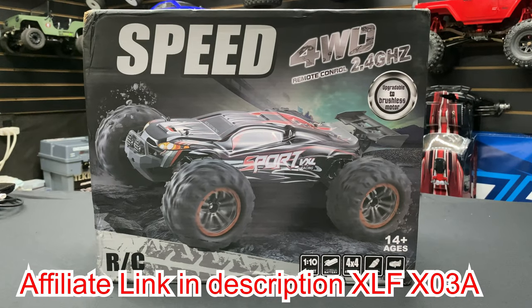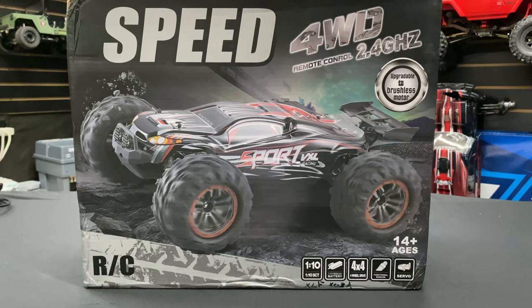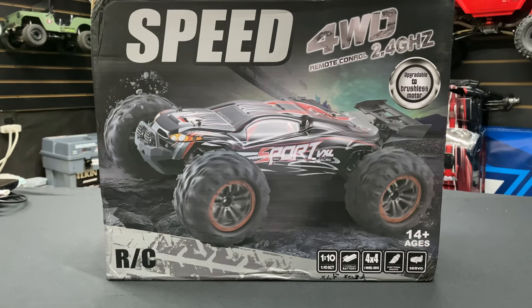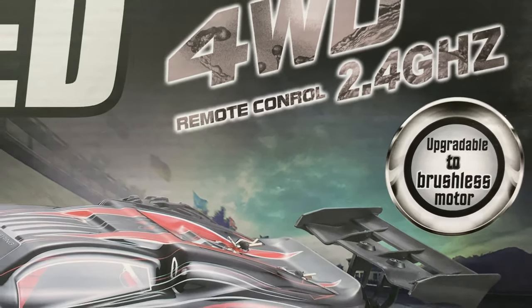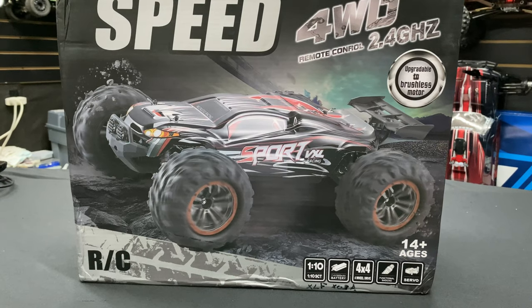What's going on guys, Joe with OMGRC.com. Today Banggood did send this to us for review — this is the XLF X03-A. It's a 1/10 scale and it is upgradable to a brushless motor, though this one already came with the brushless motor. It's the Sports VXL Racing.